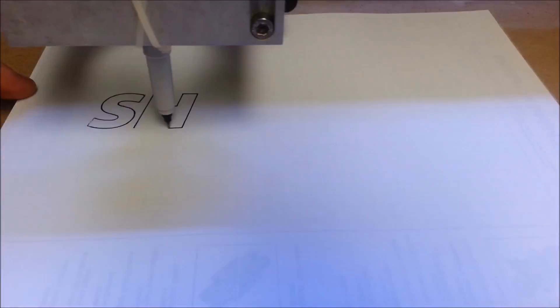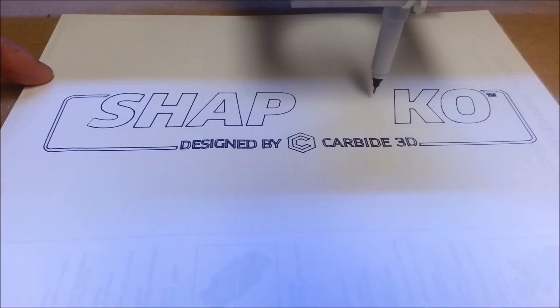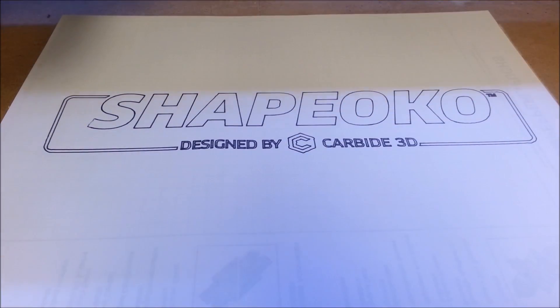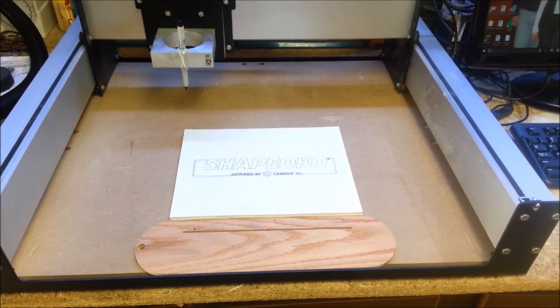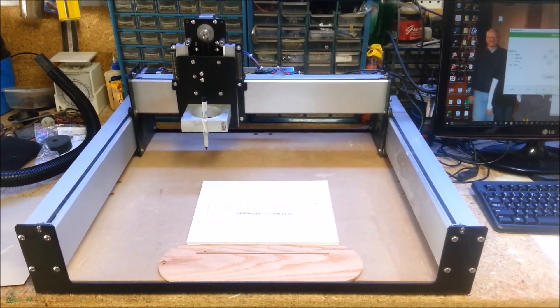Every CNC project I've seen on YouTube has some kind of a christening video that shows the owner running a stock G-code file to draw something on paper, officially starting up their machine. In this case I'm using the Shapeoko logo. It printed out great and I can't wait to learn the technology and start building with it. This is a really solid machine that's easy to build — Carbide 3D has a real winner on their hands.